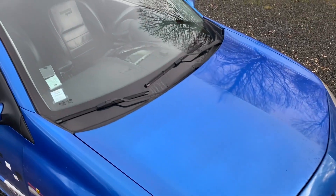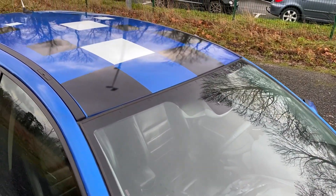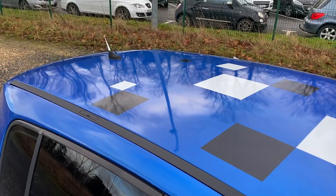The car has a decal package — it's the Renault Sport trim, with stickers at the front, on the sides, and at the rear. Classic setup. And there's the black roof as well.